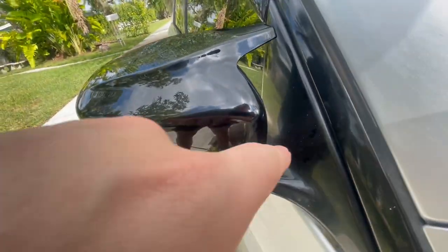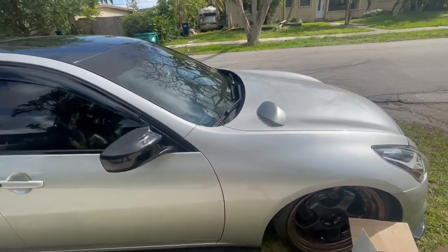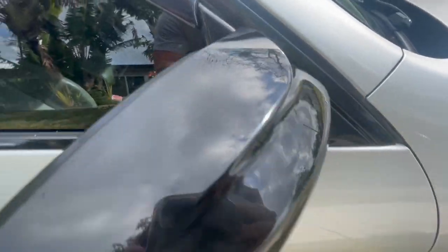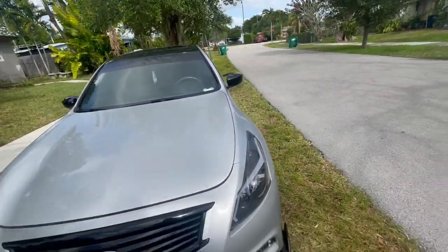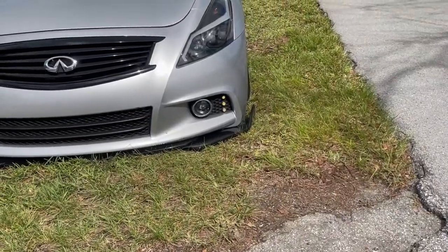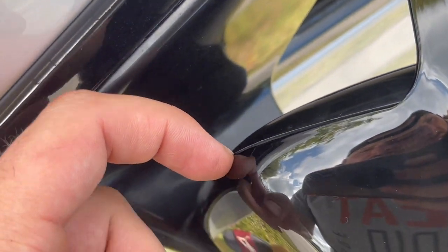There's a small tiny line there, but guys, to be honest, South Bay did an amazing job as far as fitment. Look at that line — it is literally perfect. It replaces your OEM mirror caps. Looks great, man. Fitment's good — there's a small tiny little gap right here, but you can't even complain about that.